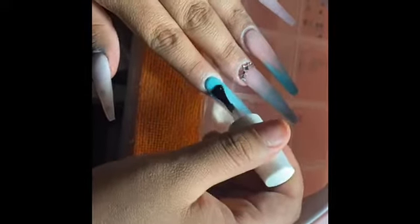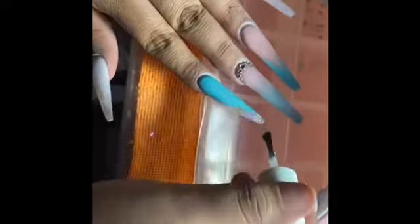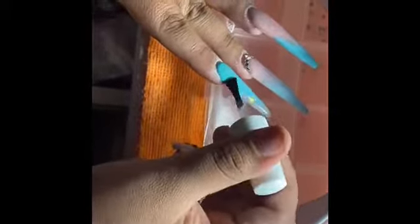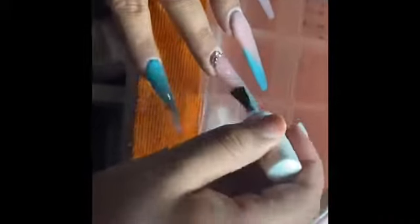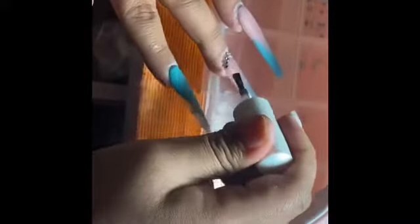Now buff the nails with the nail buffer — this removes any scratches that the e-file or hand file may have left, and it's really important to do before applying gel top coat. Now applying the gel top coat, which I get from my local nail supply store, and cure it for 60 seconds. Thank you for watching! Make sure you comment, like, and subscribe — I'm uploading another video soon so stay tuned. You'll see the end results right now. Bye!